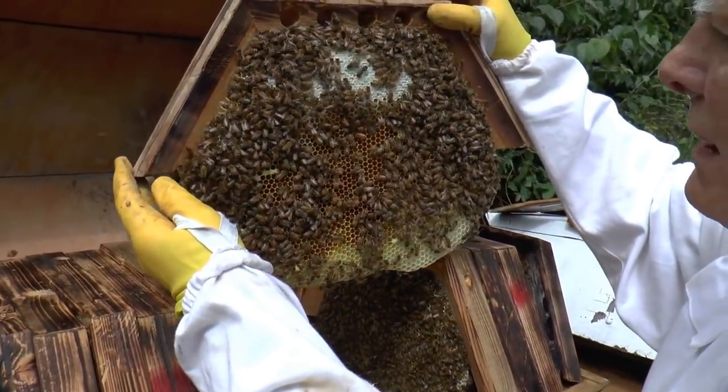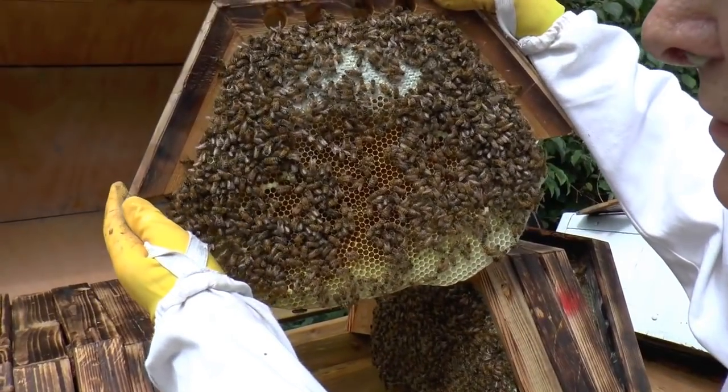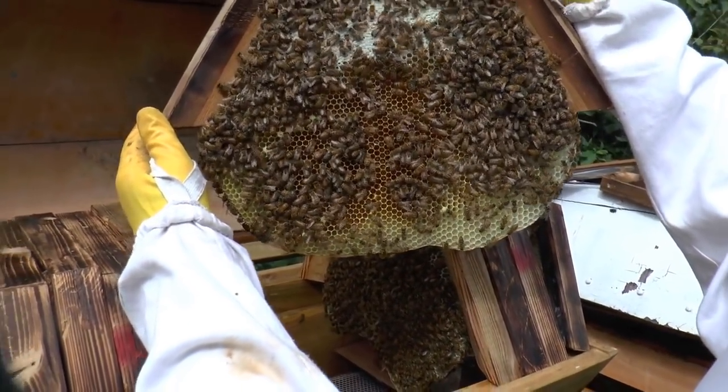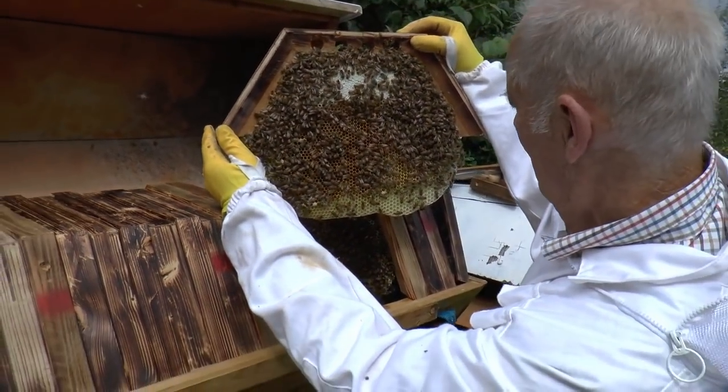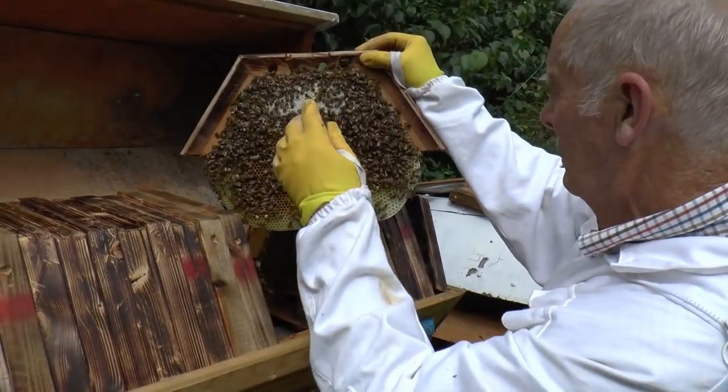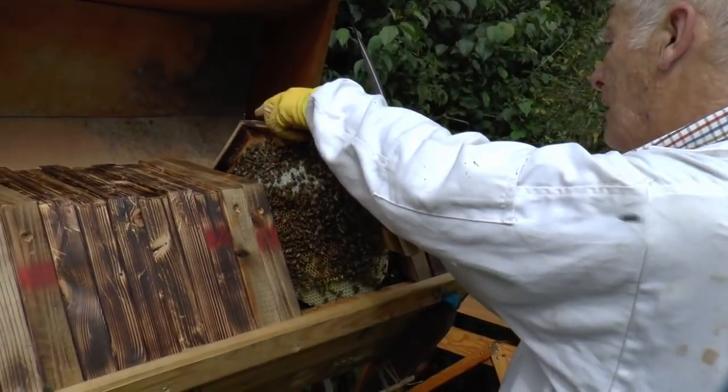So the Queen's not laying at full strength now? Well, she's not laying in that comb for sure — backing off a bit. She will be slowing down a bit now. It's heading for September and she's got a good 15 or 16 bars of comb in there.